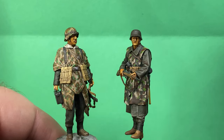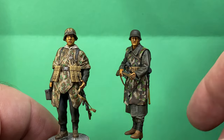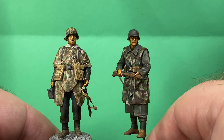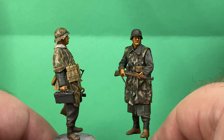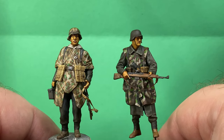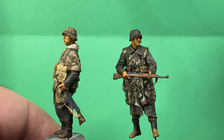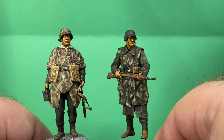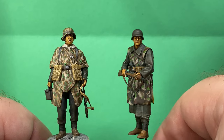Perhaps the key part of the whole thing is that this Master Box guy has a lot of character. Partly that's because I replaced his head with a Hornet head - the original head was a bit rubbish and would have needed a lot of work to make it better. Even though he's got this strange leaning-back pose, he just looks full of character and life. It just seems like a better sculpt. The Tamiya pose is fine but it is a static pose.